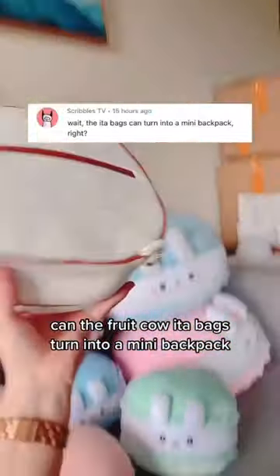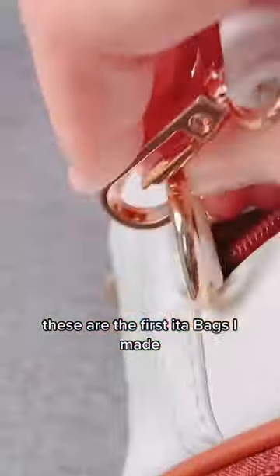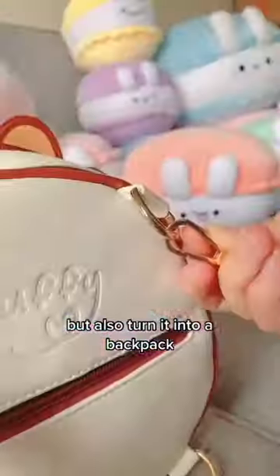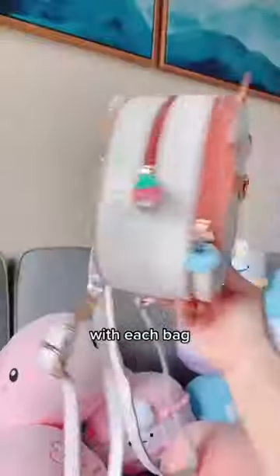Can the fruit cow eatabag turn into a mini backpack? These are the first eatabags I made, and you can not only make it into a handbag or a shoulder bag, but also turn it into a backpack with straps that are included with each bag.